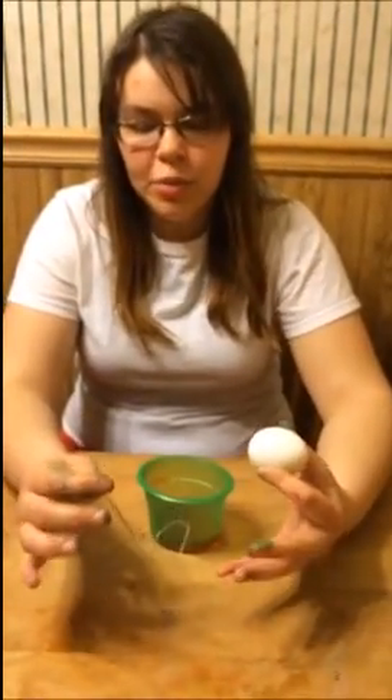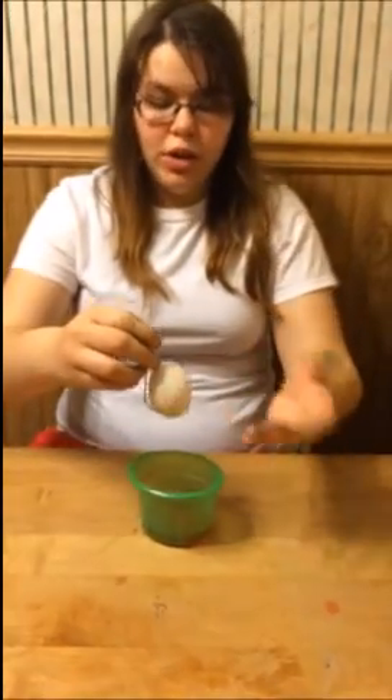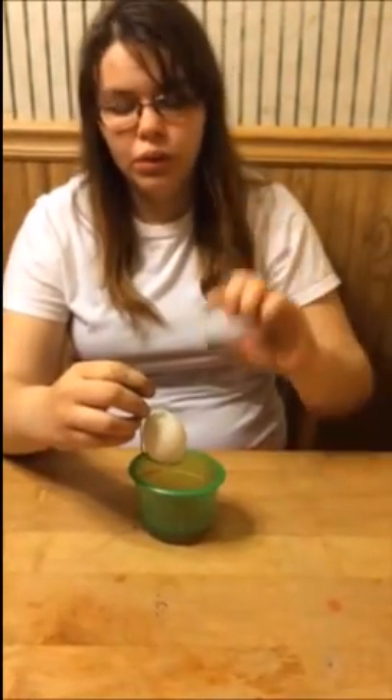The last type of egg coloring we're going to do is the ombre. What you do is put a little bit of water in there and put one of those dissolvable tablets, or you can do the vinegar and food coloring — whichever way works. You put just a little bit down in there.